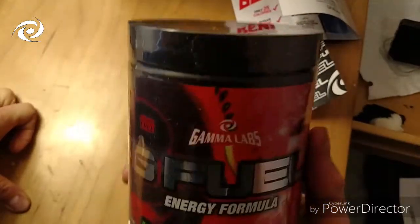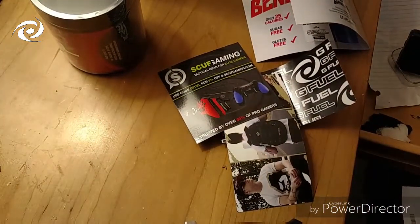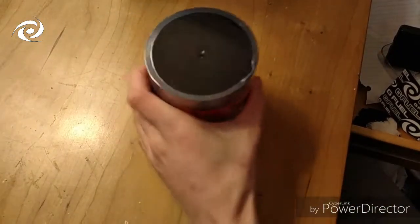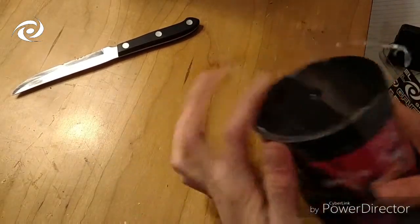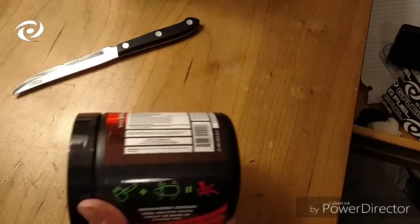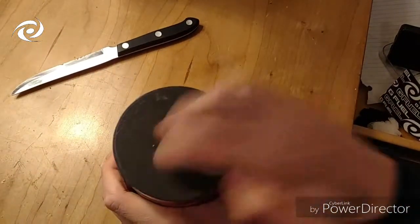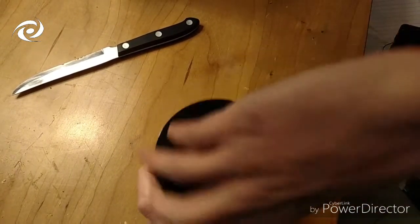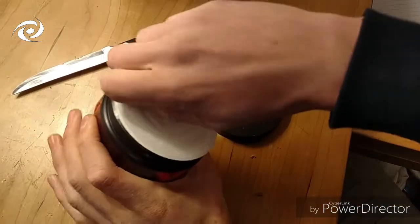Beautiful — it's honestly beautiful. So I'm gonna go ahead and open that. It's always kind of tough opening these up right at first because the powder's kind of everywhere. It has the seal on it and everything.